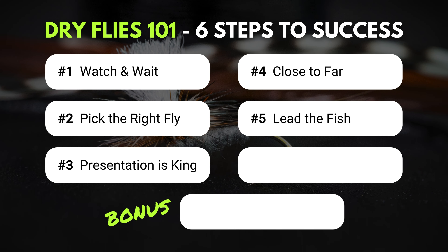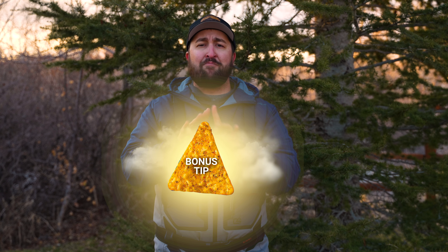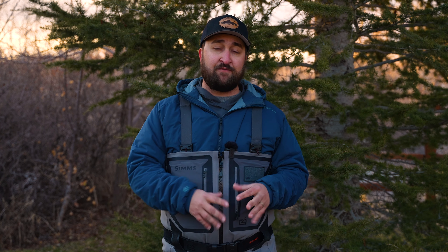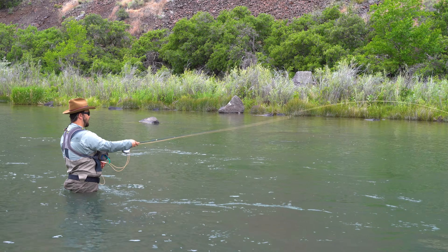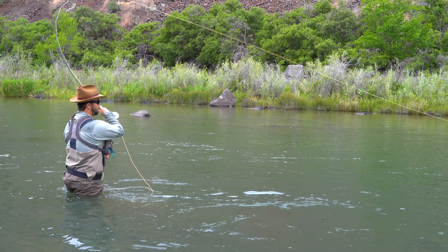Before I tell you what step number six is, I've got a bonus tip you are not going to want to miss — it's as satisfying as when you think you're down to the crumbs in your bag of Doritos, reach your hand in, and pull out the last, final, perfectly triangular chip. Step number six: correct positioning. Correct positioning comes down to getting yourself close enough to the fish where you feel comfortable making a good cast, but not so close that you spook the fish. The right position is going to help you get that perfect drag-free drift and great presentation we talked about earlier.